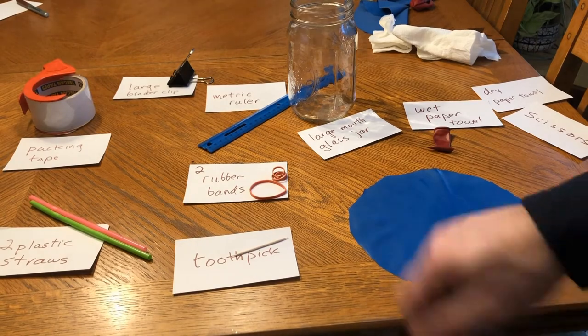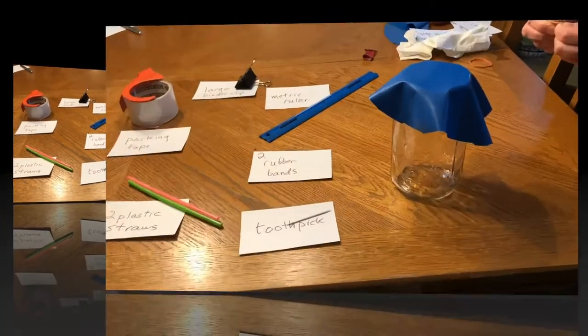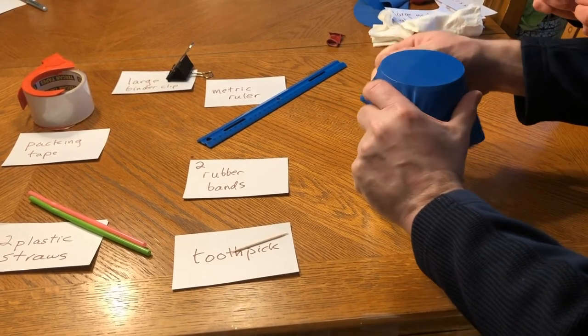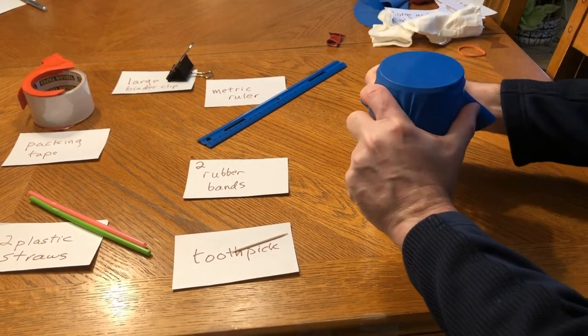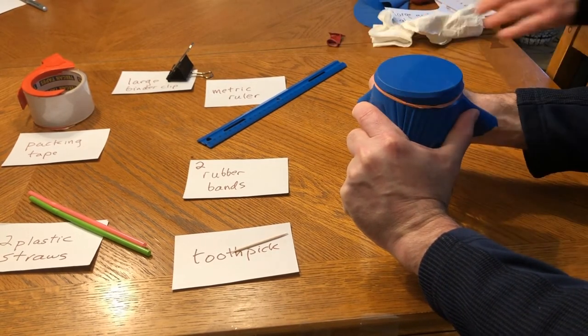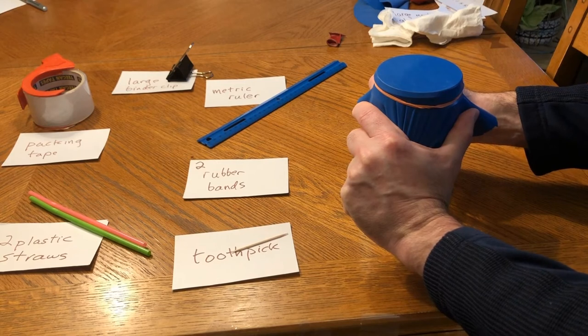I'm going to need a second set of hands to put this over the top, because I'm going to use two rubber bands to make sure it's airtight. I'll pull this taut, get it nice and tight, then put the rubber band over the top — doubled it up — and here goes a second one.